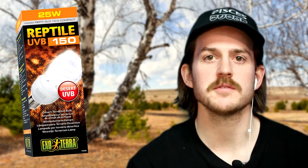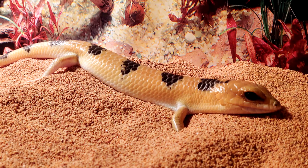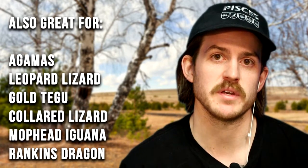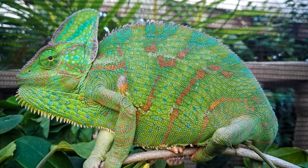Now we're going to move on to UVB 150. The Exoterra UVB 150 is the next step up — this is a moderate amount of UVB. This bulb is going to imitate the UVB light available to a reptile on the desert floor. This is the one you're going to want to use if you keep desert-dwelling species: bearded dragons, most types of skinks including a Peter's Banded skink or a Sandfish skink. This bulb is even perfect for most reptile species that need high UVB but aren't necessarily from a desert environment — for example, tortoises and veiled chameleons can benefit greatly from this bulb.